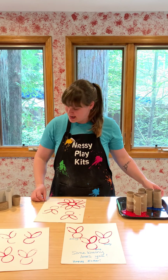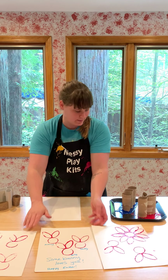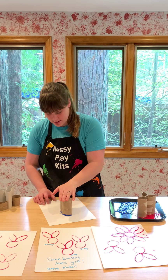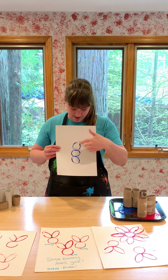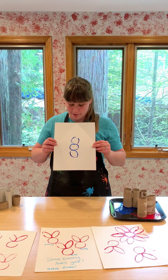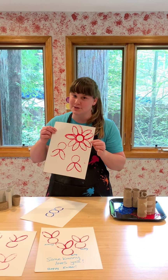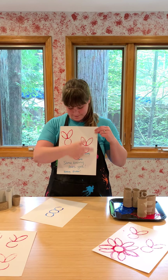My mom also had the idea to take three toilet paper rolls and just put them straight up and down, and do a print that way. Then you come back and decorate it — put a little top hat on it, a scarf, some arms, buttons going down, and a face — it could be a cute little snowman! Right now it's actually snowing in my hometown even though it's April, so we thought that'd be fun. If you're ready for it to be spring you could do flowers, or if you're focused on Easter you can make cute little bunnies.